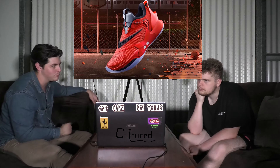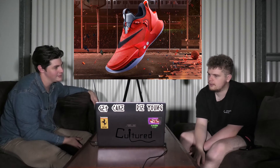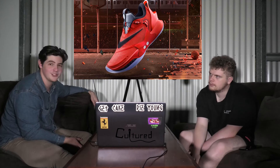Is Chicago a blood neighbourhood? No, but they're sort of just synonymous with like red — like gangs in general. The Chicago Bulls. Red Sox. The Red Sox.